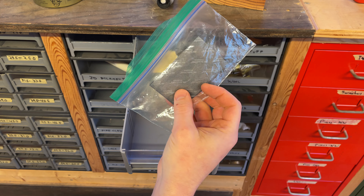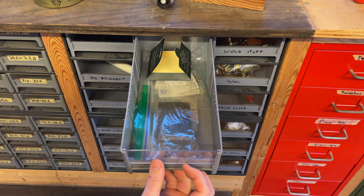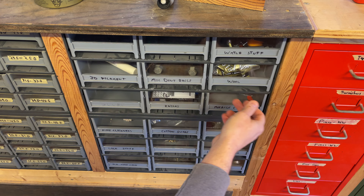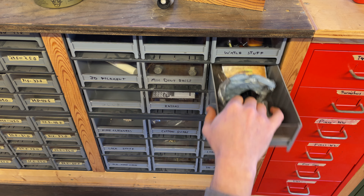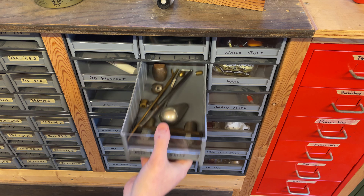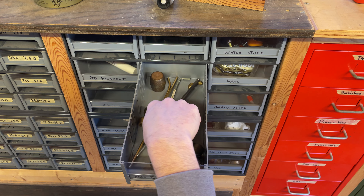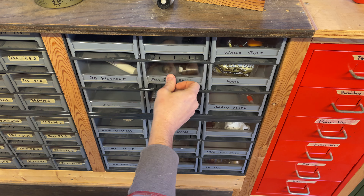Moving on, we've got dividers for the drawers. Looks like some random silver stuff — silver cloth. If you put this inside the case of a silver saxophone, it stops it tarnishing quite so fast. Some watch repair stuff, various steel wools, and brass wool or copper wool.